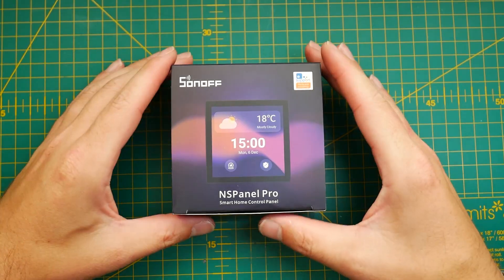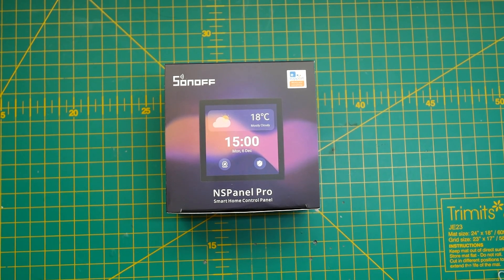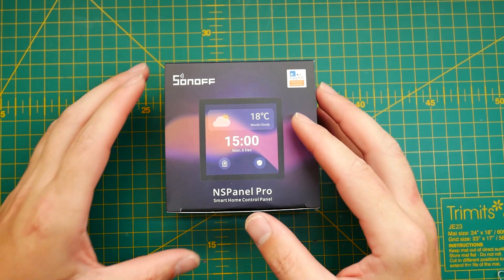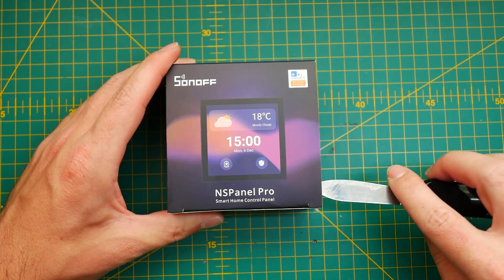Now we have a Pro version of NSPanel and this device is completely different, even though it looks very similar on the outside. If you look at the product pictures, you'll quickly assume that they just dropped the physical buttons and added a big screen. But actually there is a big deal because this is a completely different system, and I have an early hands-on.